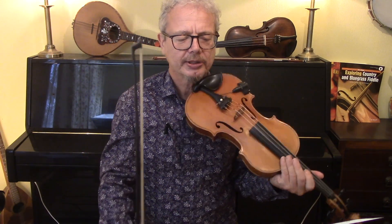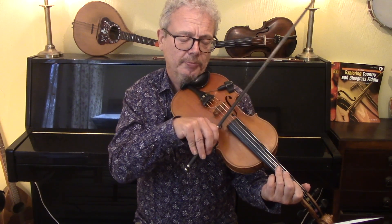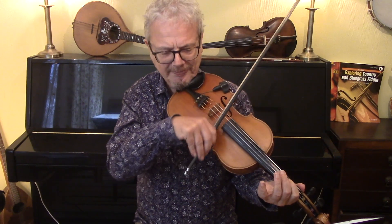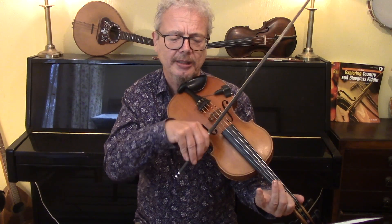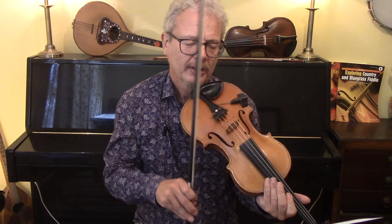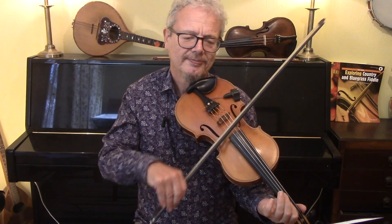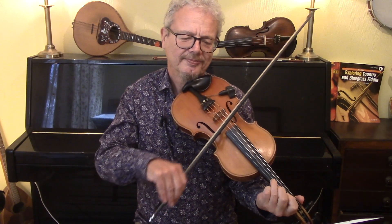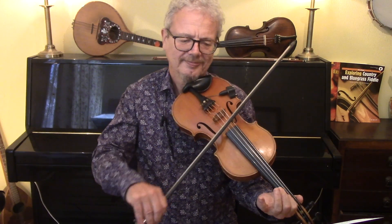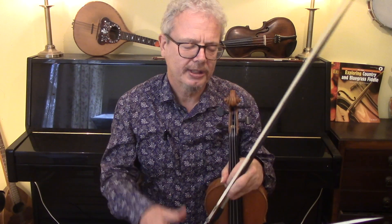So you can see, particularly from the chorus, that that is a simplification of the words which are going much more swingy: Mama's little baby loves shortnin', shortnin', Mama's little baby loves shortnin' bread. That der-ba-do-ba-der-ba-doom feel you can really apply freely to any of it, and you wouldn't necessarily get that unless you had a look or a listen or a try of the words first.